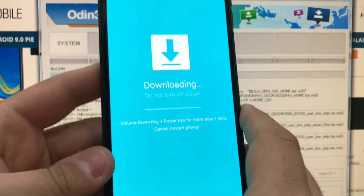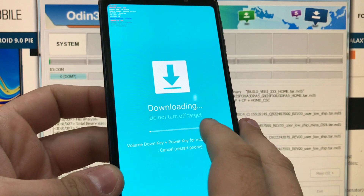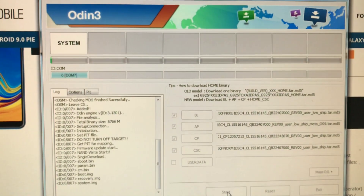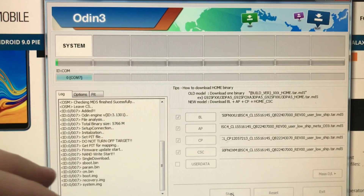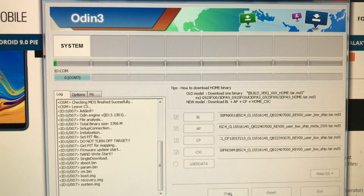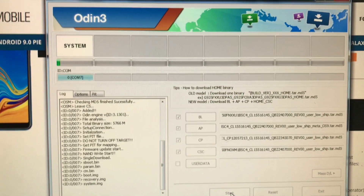Now it's very important: do not disconnect the phone from the PC while this is happening. You may break the device and it's not covered by warranty. So we'll wait until the end. After you're going to see 'Pass' here in green, which means that the flash went well.